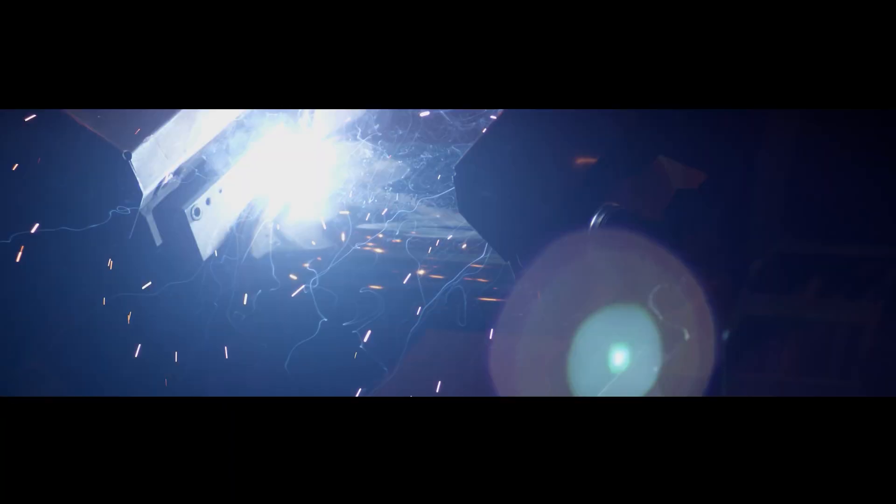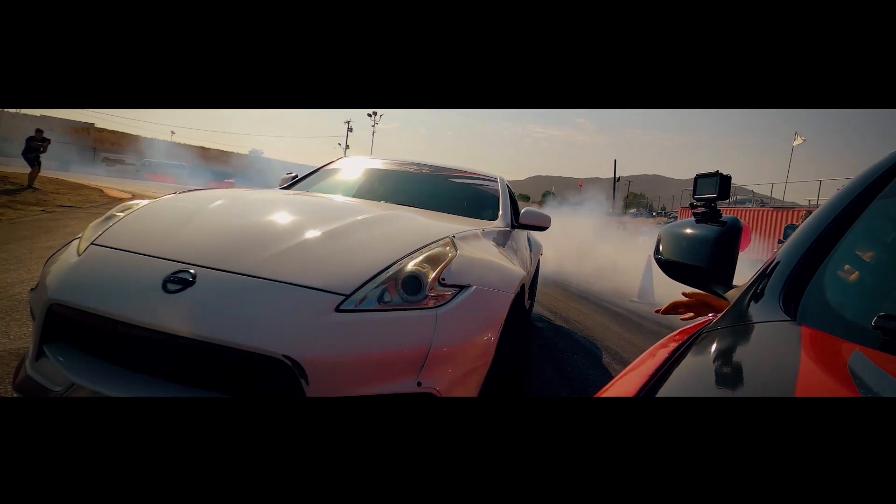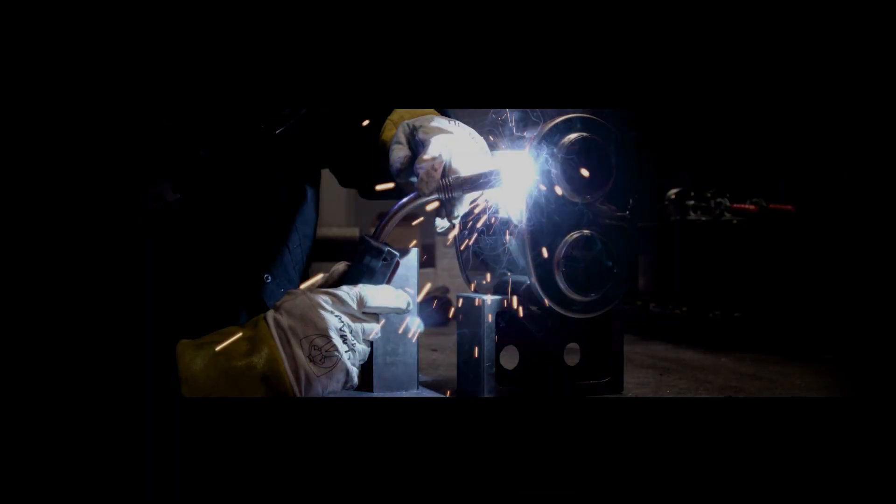I'm Rich Waitus from Magnaflow, and we've been in the exhaust business for nearly 50 years. We manufacture everything from universal exhaust components, catalytic converters, mufflers, to entire performance exhaust systems.